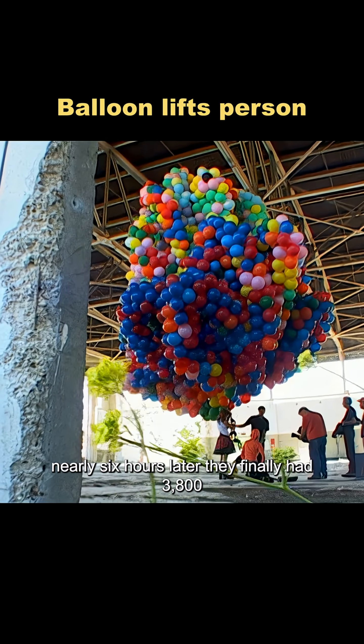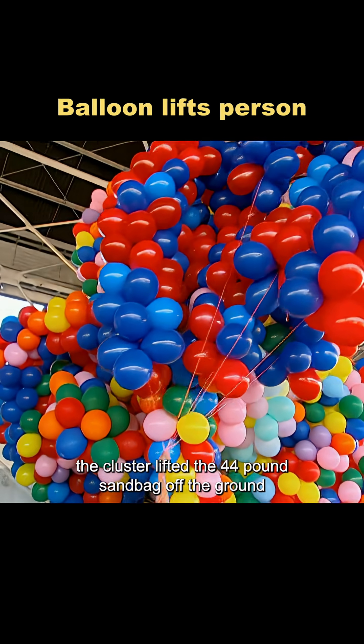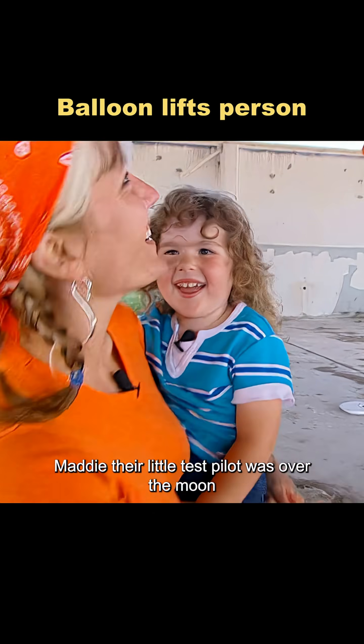Nearly six hours later, they finally had 3,800 balloons ready. This time, the cluster lifted the 44-pound sandbag off the ground. Maddie, their little test pilot, was over the moon.